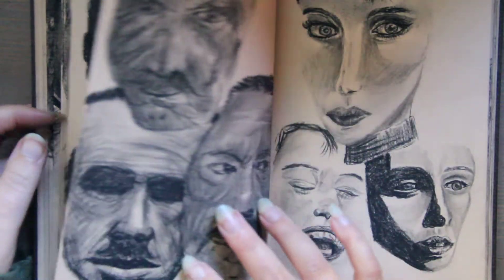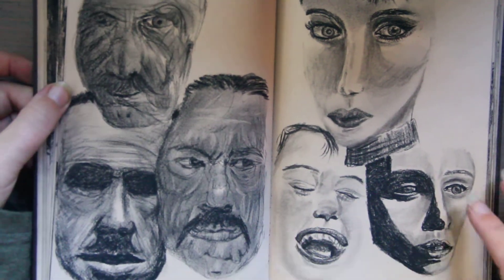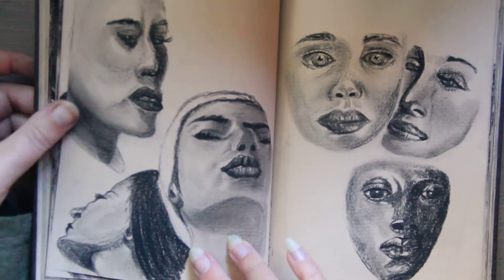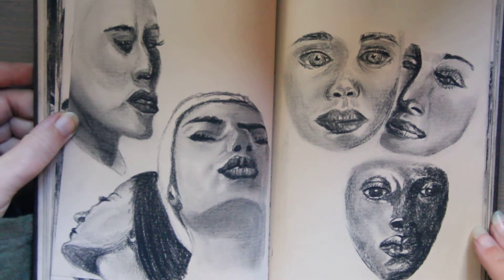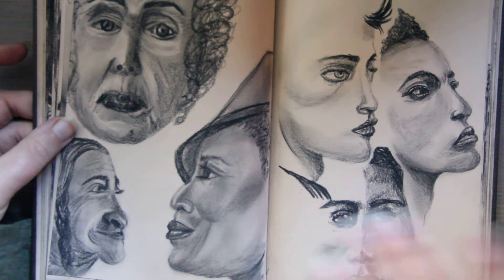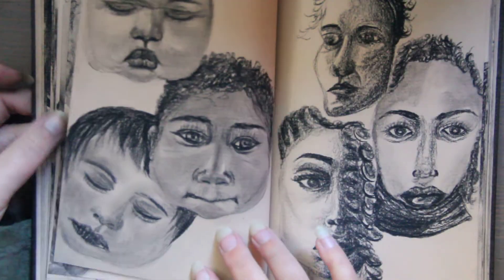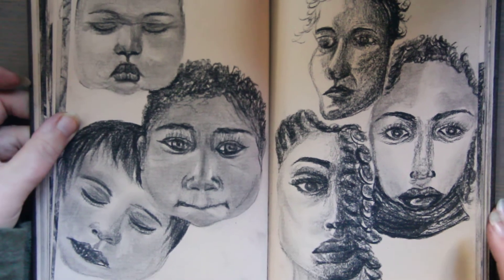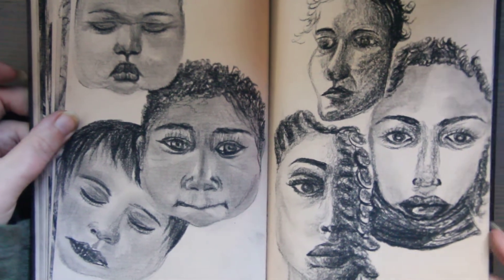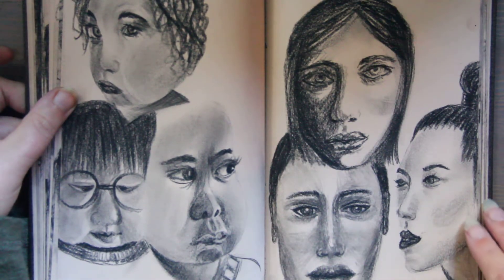And I tried to include — because this is portrait drawing — I tried to include all genders, all ages, all ethnicities. If you're going to practice and learn a skill, I feel this is the best way to do it: to be as inclusive as possible. So this book is really lovely for portrait drawing, for charcoal. Because of its color, it does a lot of heavy lifting for the middle shade range for faces.